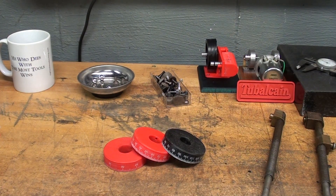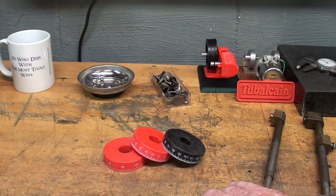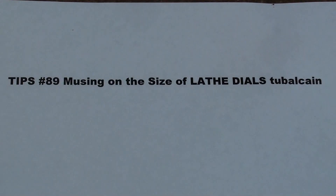Howdy, once again it's Tubal Cain. It's early in the morning and it's coffee time. This video today is concerned with lathe dials — larger, easy-to-read lathe dials. There's going to be a lot of talking and 3D printing, so this is just a fair warning for those who do not like that kind of content. Some of this content was covered a long time ago in Tips number 89, where I mused on the size of lathe dials.